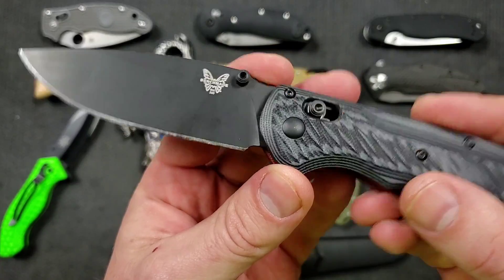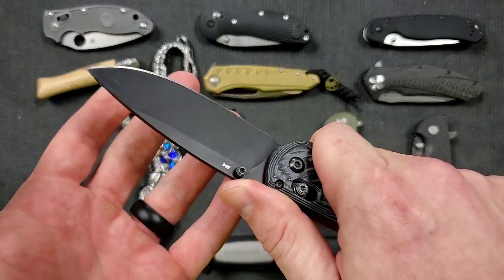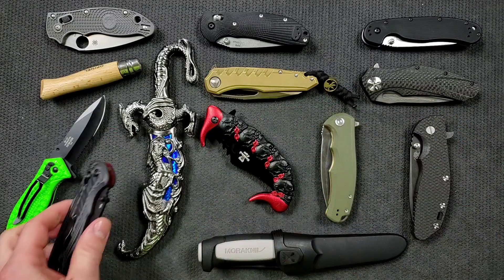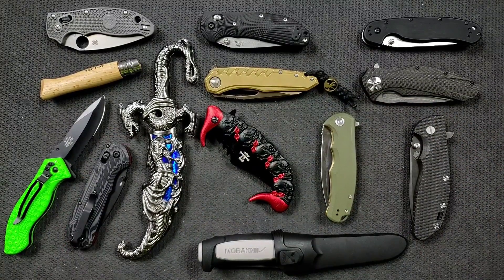The blade takes a shape that is convenient for cutting — you're going to pass through material easily. It's going to be strong, resist chipping, hold an edge for a very long time. And what it lacks in corrosion resistance is made up for in a durable coating that also resists corrosion. That would be the difference there.